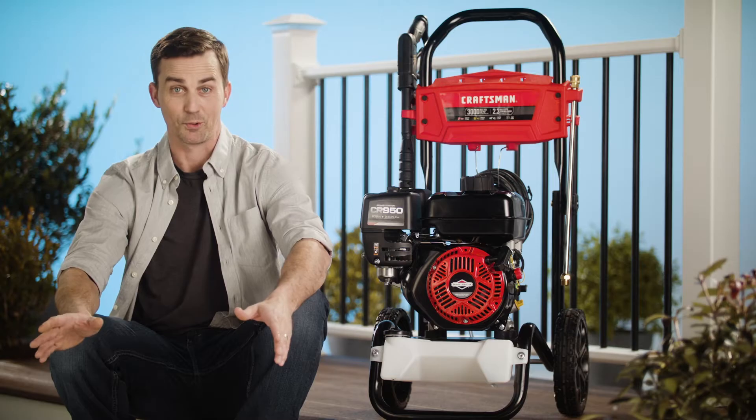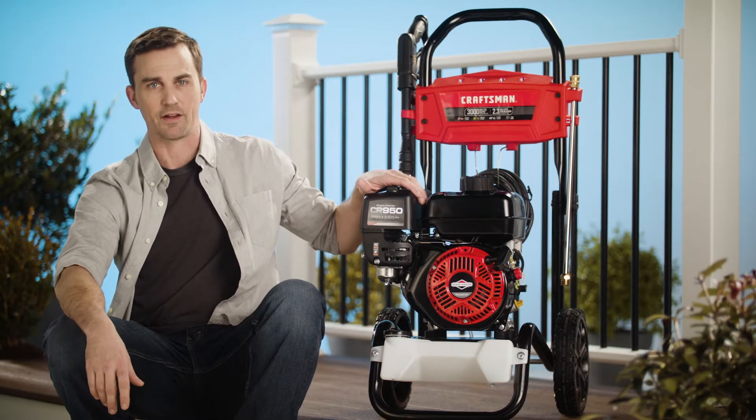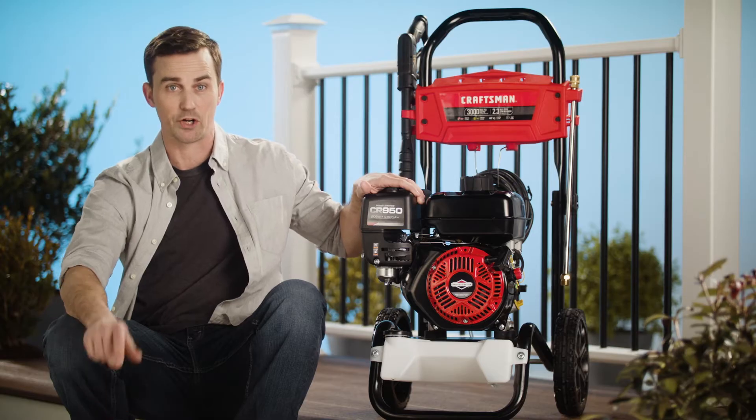Take your spring cleaning outdoors with a powerful pressure washer from Craftsman. This is the Craftsman 3000 Max PSI pressure washer.